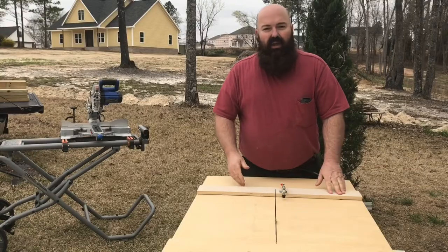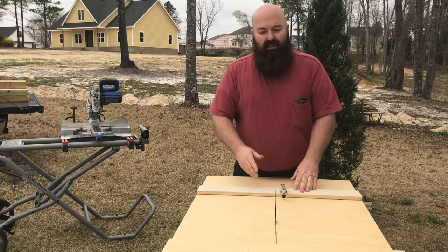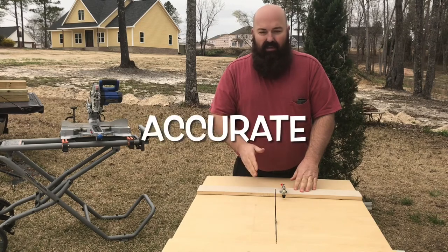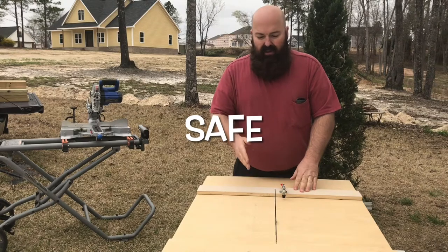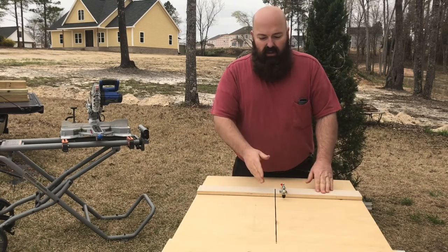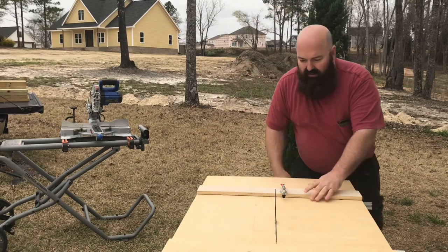Hey everybody, married man here, just getting out my table saw sled to make a few simple cuts. I made this sled because I wanted something that was accurate, something that was safe, and something that was easy to use. Let me show you how this meets all my criteria.